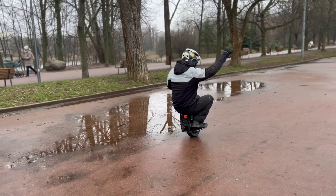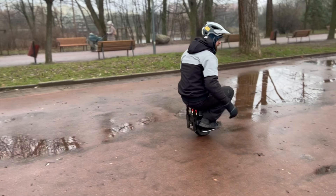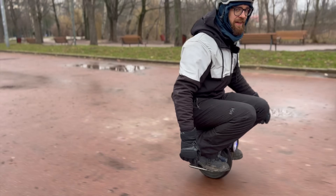In this video I'm going to tell you how to ride backwards and give you some tips and tricks on how to do that on EUC.